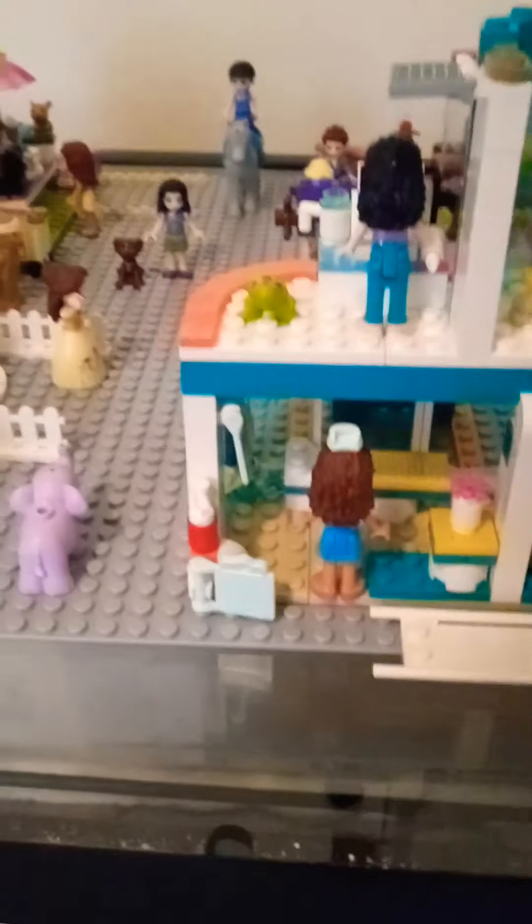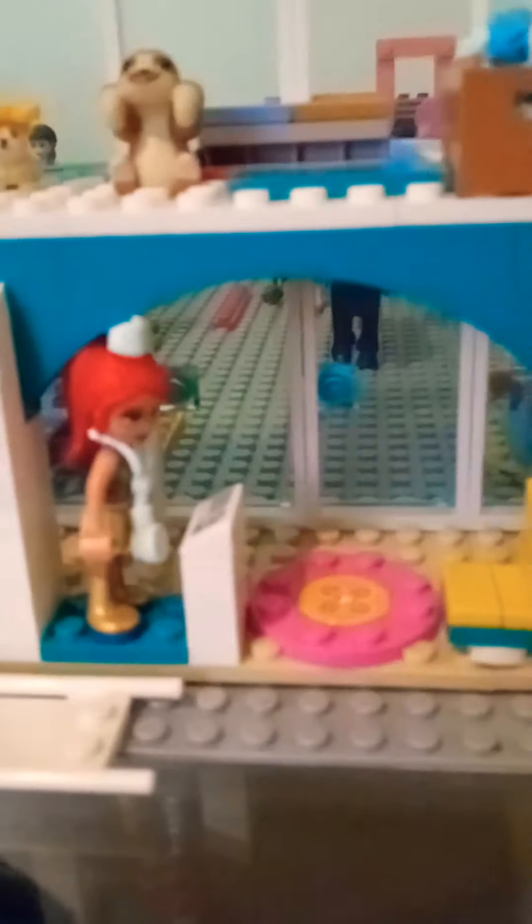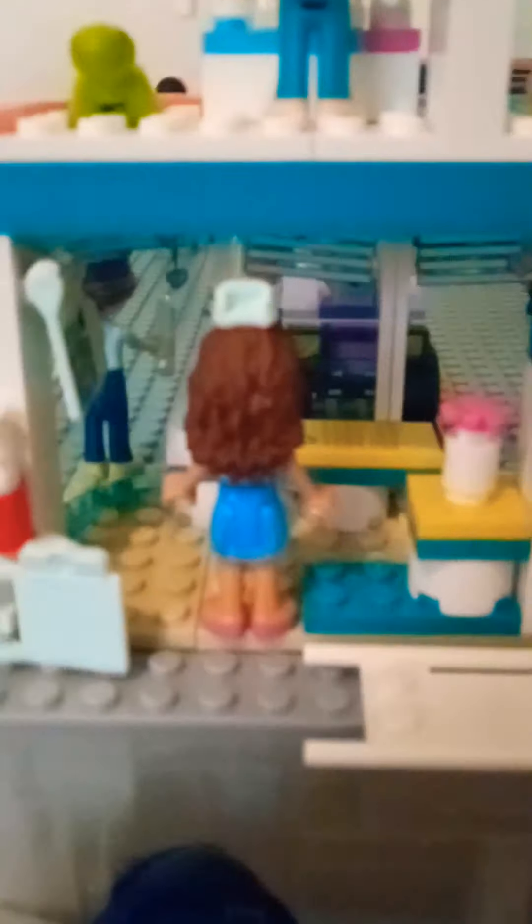So this is the back of the hospital. This is the entrance where you first walk in — you can sit in the waiting room. You go to the lady at the front desk, that's her. And then here's the room over here with a little flower and a bed, and here's the doctor standing right here — she looks like me!